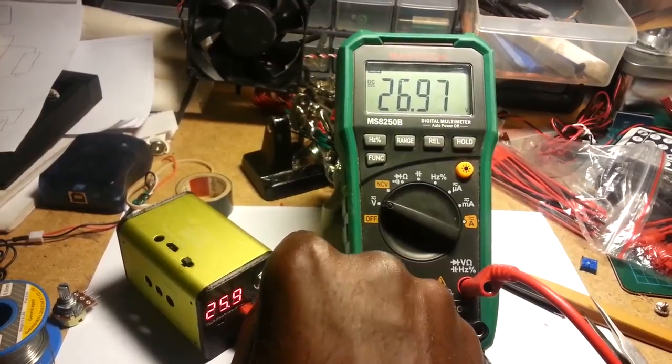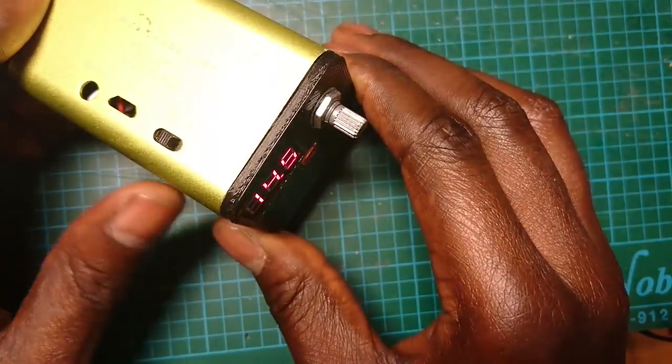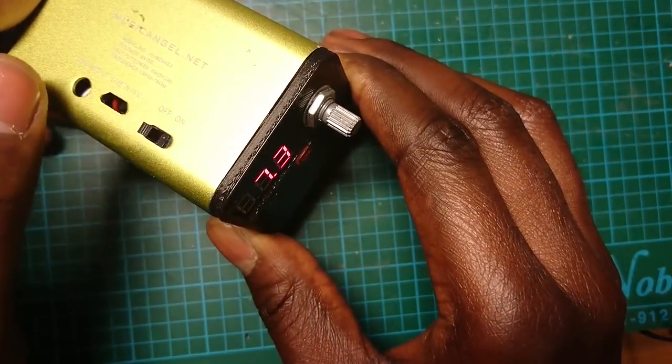As you can see, this thing goes all the way up to 27 volts depending on load, and you can always check the battery condition by switching the sense switch.